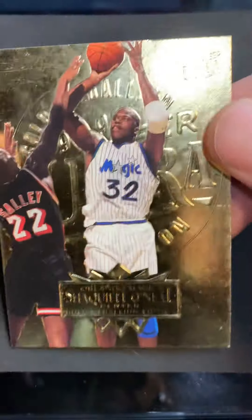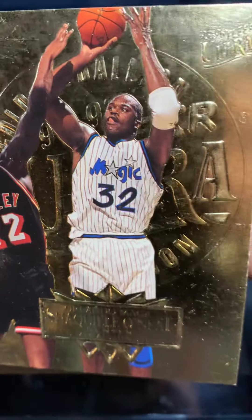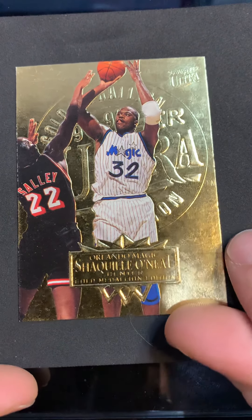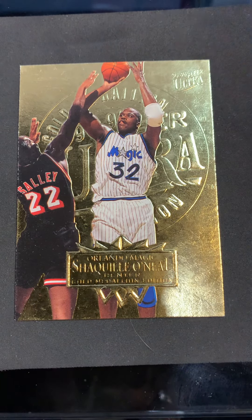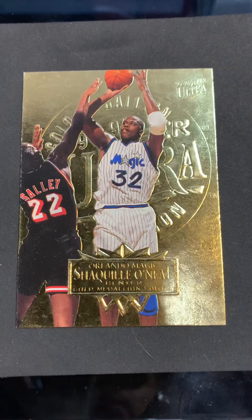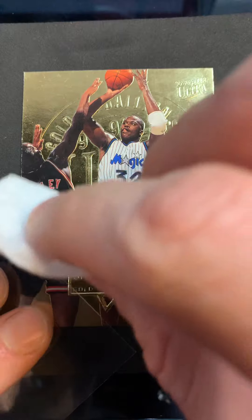Let's do one more - let me put Shaq up here. This one has a little bit more problems: there are scratches up here. When you see scratches on gold it's hard to fix, but sometimes if they're not super deep into the card's finish you can lift them up or get them to go away or at least tone them down. I'm going to start the same way - new piece of cotton, spray, clean it first.